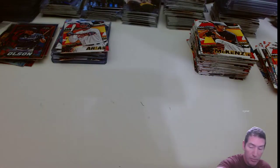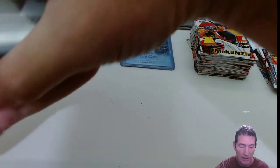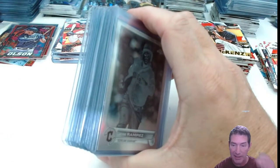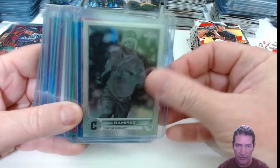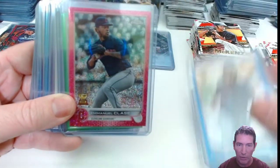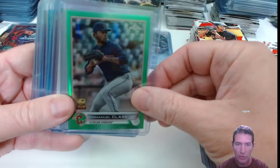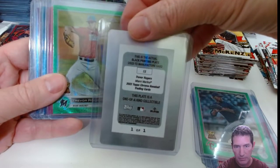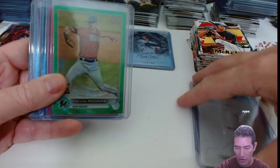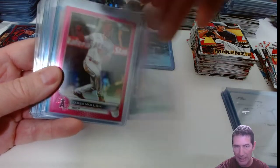Real quick, I'll run through some of the stuff I got from two of my breaks — all these came out of two breaks for Topps Chrome this past weekend. My parallels first — these are all the parallels I got. I got the Jose Ramirez negative, Blue Wave Jose, a Magenta Sparkle Clase, and a Green Emanuel Clase.